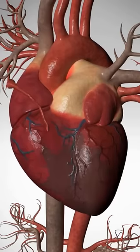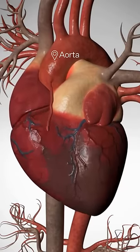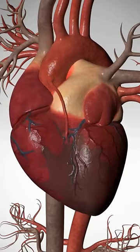One end is attached to the body's main artery, the aorta, and the other end is attached to the blocked artery just beyond the blockage. The graft bypasses the blockage.